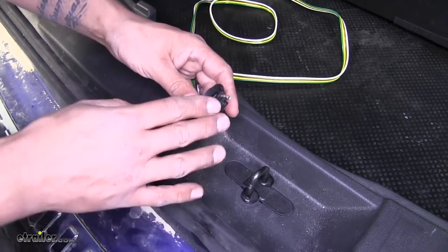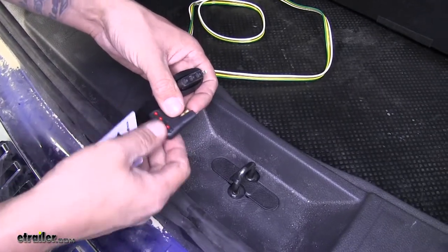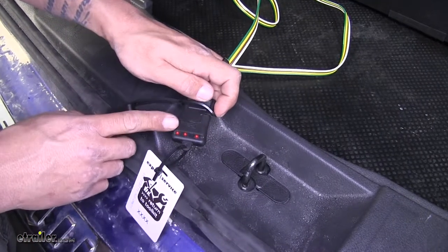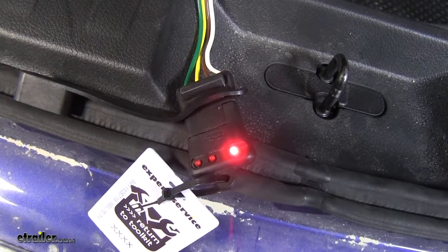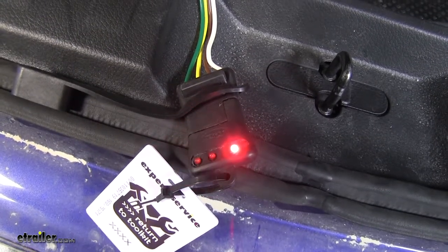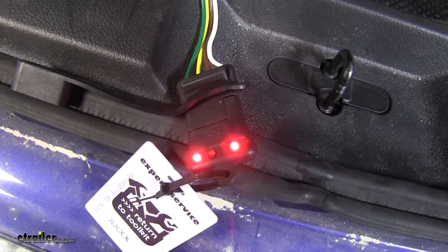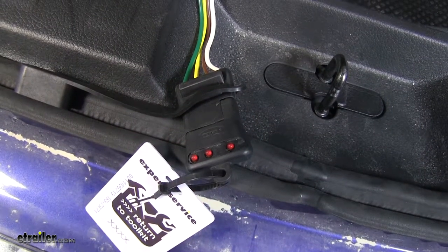Before we connect to a trailer, we need to test our wiring to make sure everything is working properly. I have my four-pole tester here — you can pick one up on our website using part number I26. Plug it in and grab an extra set of hands to run the lights. Headlights — looks good. Left turn signal — good. Right turn signal — good. Brakes — good. Brakes and both turn signals together — good. With everything looking good, we're ready to hook up to our trailer and hit the road.